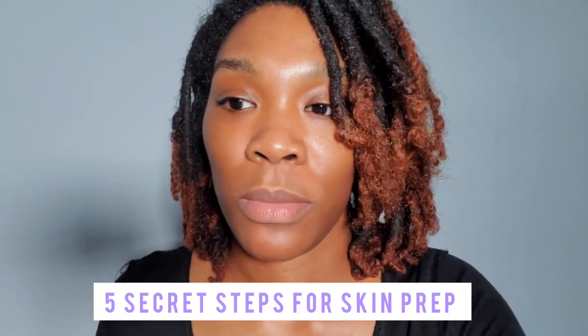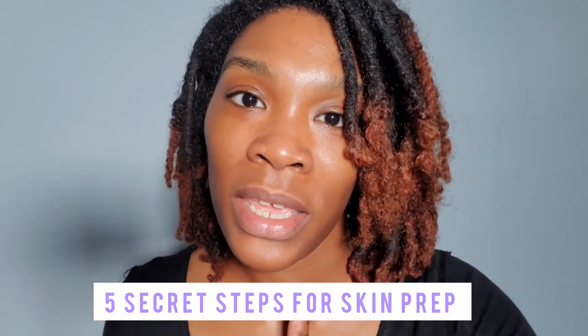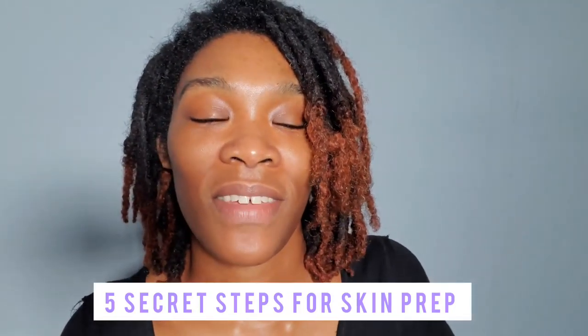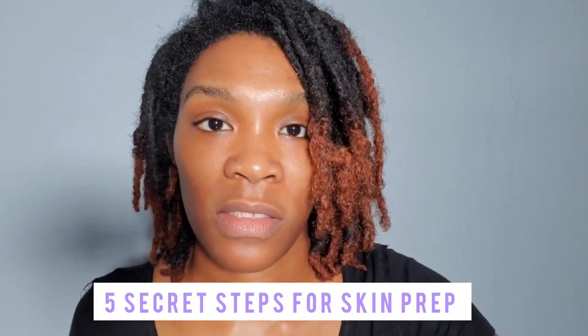Step five of skin prep — getting your skin ready to receive makeup — is to get a primer that is best suited for your skin type.